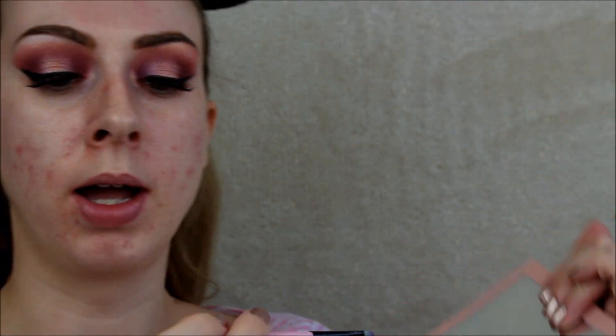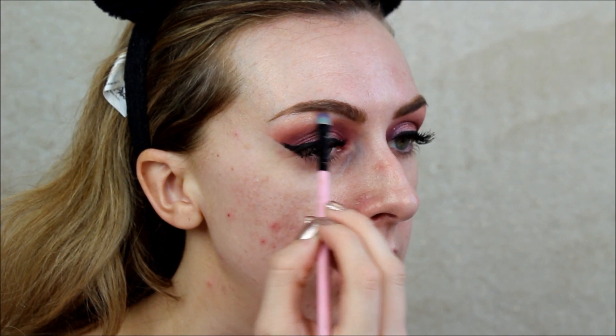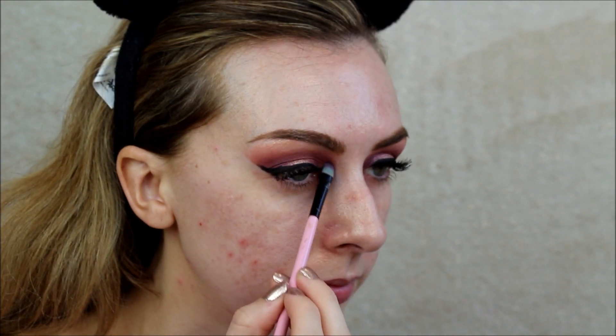Once you're lashed up, I'm going to be dipping back into the colour Crave — this gorgeous gold one — on my Spectrum A16. I just want to put this just underneath the brow bone and lightly feather it into the rest of my colours. Taking my Smashbox brush again, going to blend that all in together, and also adding that same colour Crave into the inner corner just to brighten that up. Quite happy with that.